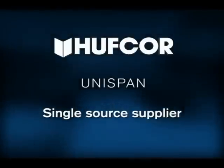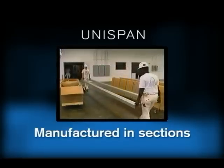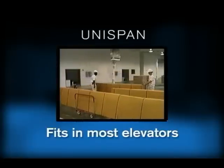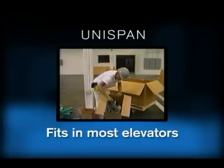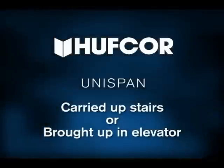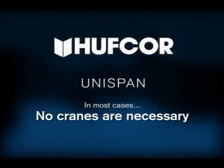As a comparison, Unispan can be manufactured in sections that fit into most elevators. Your HuffCore dealer simply brings the Unispan truss system to the job site when you are ready to install. The system is carried upstairs or brought up elevators to the floor it will be installed. In most cases, no special cranes or lifts are needed.